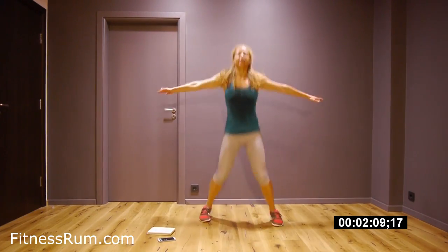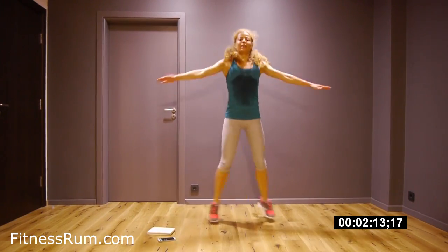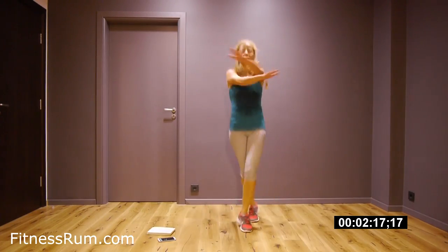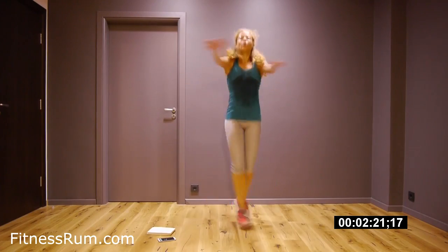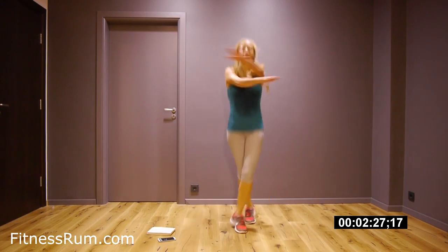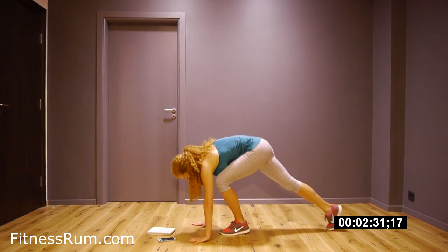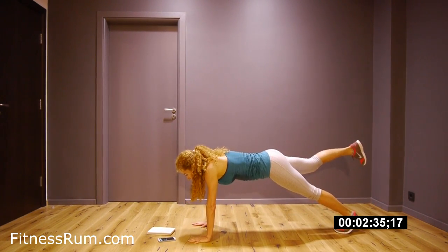And then we start from the beginning but with the other leg — side and back. Plank. Right leg, hold it, side.